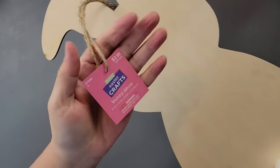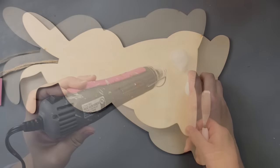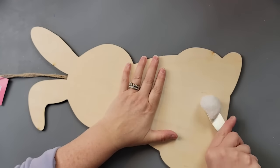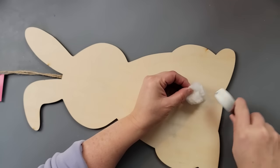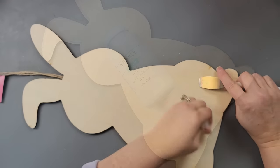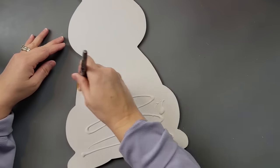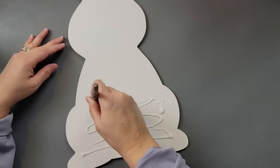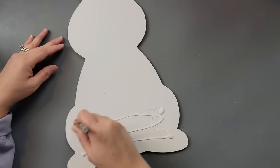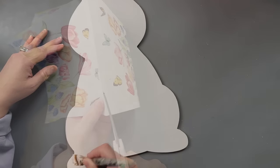Here's DIY number two. I got this at Hobby Lobby — it was $2.99 plus 40% off, which makes it about $1.80. It's big and thicker than what you'd find at Dollar Tree, so really check out Hobby Lobby because they do have good prices when they have their sales. I removed that little tail and painted the whole thing white. Then I used my Mod Podge and I'm just putting it on the bottom part of my bunny and setting it aside to dry.